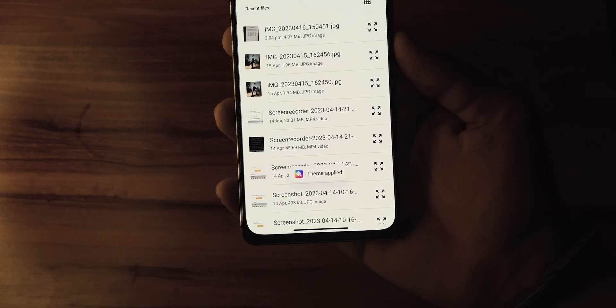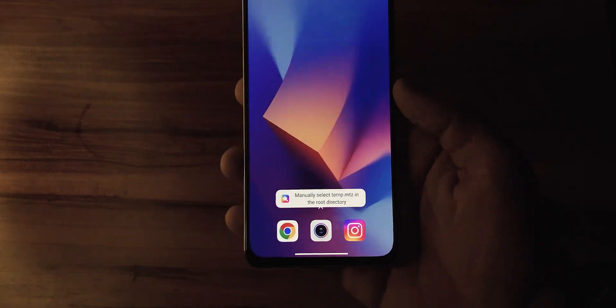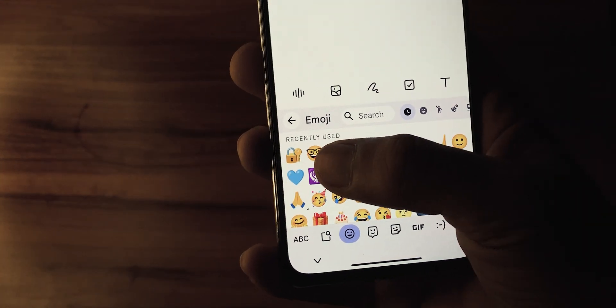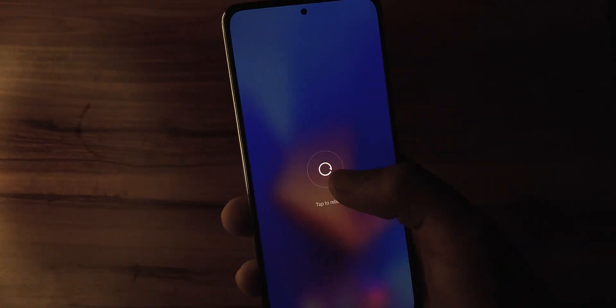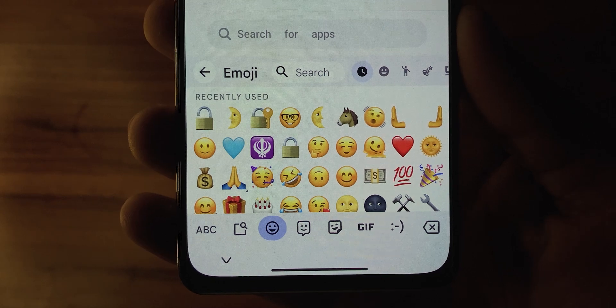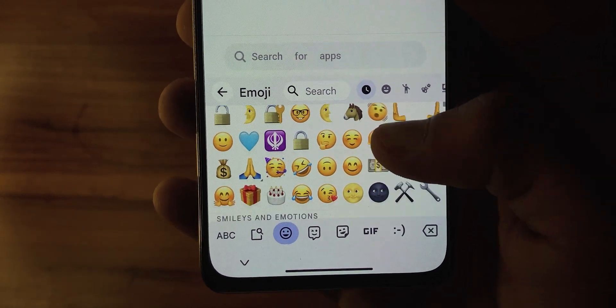Once you have applied the theme, you might be eager to start using the emojis right away. But hold on, we are not quite there yet. To fully enable the emojis, you will need to reboot your device. Once it's back on, you will finally have access to the iOS 16.4 emojis on your MIUI device.